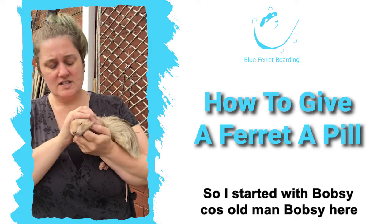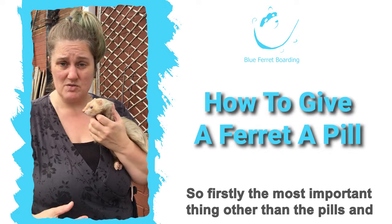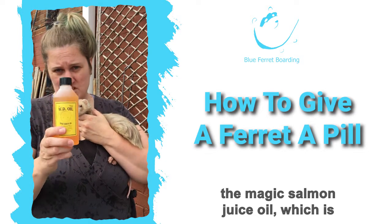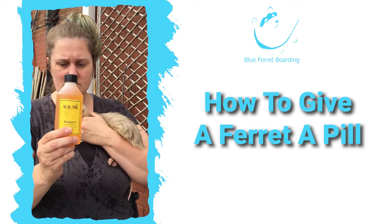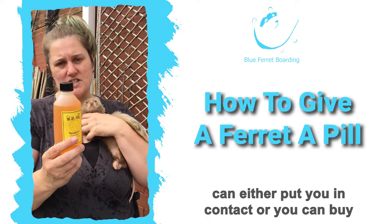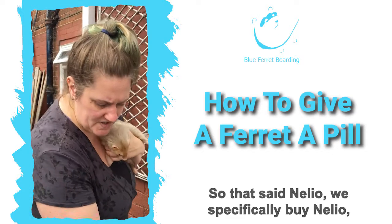I started with Bobsy because old man Bobsy here needs quite a lot of pills — he needs pills three times a day. The most important thing, other than the pills and the ferret, is the Magic Salmon Juice Oil, which is WD Ferretty or WD Oil. You can get this from the North East Ferret Trust, or if you contact us at Blue Ferret Boarding we can put you in contact or you can buy it directly from us, but you have to pick it up.